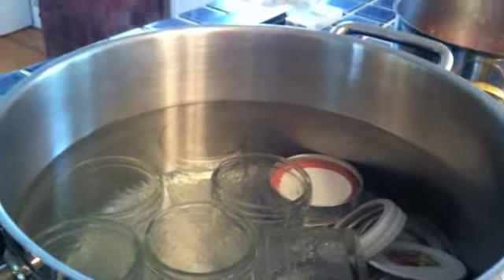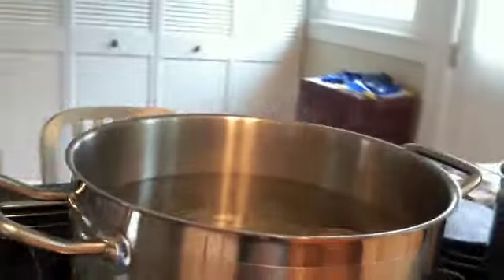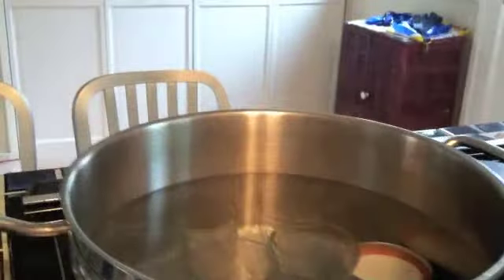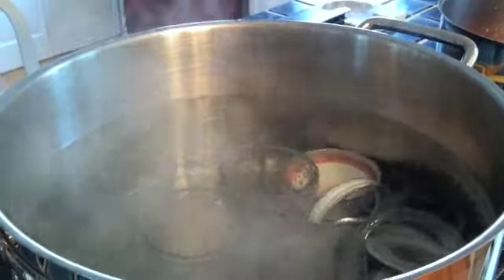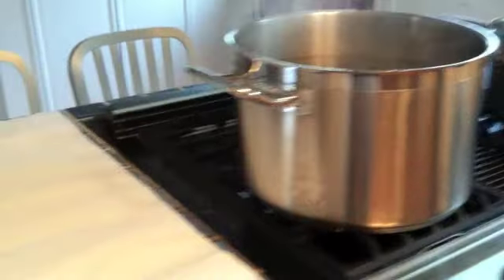We need clean jars to put our jam in, so we sterilize the jars for at least 15 minutes at a rolling boil — which they are not at yet. The jars and the lids have to be sterilized for 15 minutes. I like to make sure the jars are going to stay clean when I take them out of their water bath, so I usually put down paper towels.